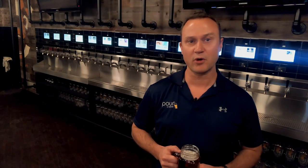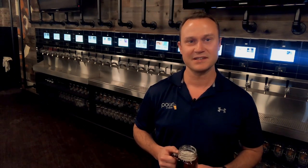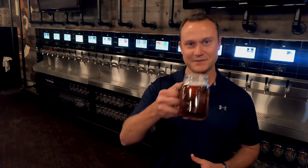Now that you're more familiar with your Pour My Beer tap wall, we hope you and your patrons enjoy this revolutionary experience. We're here to help with any questions you have, and look forward to your self-pour success. Cheers!